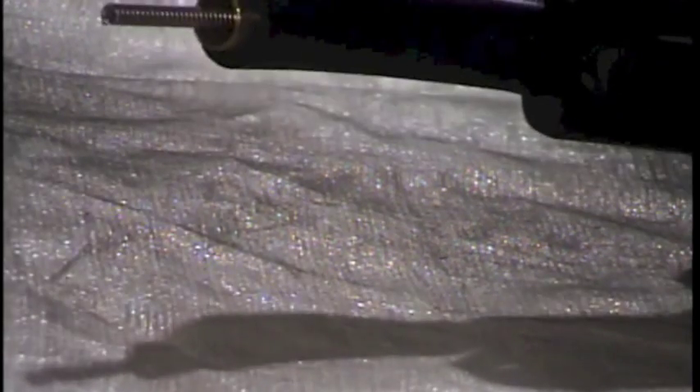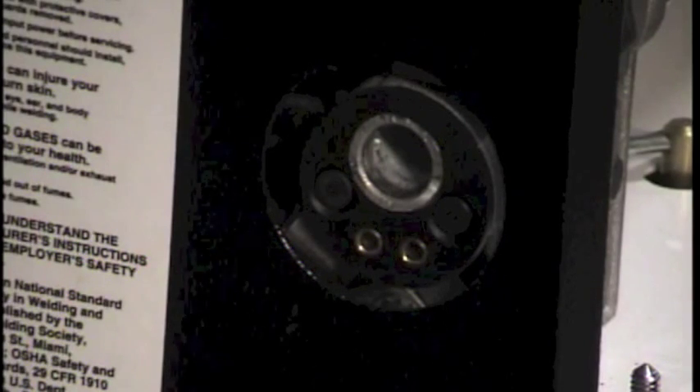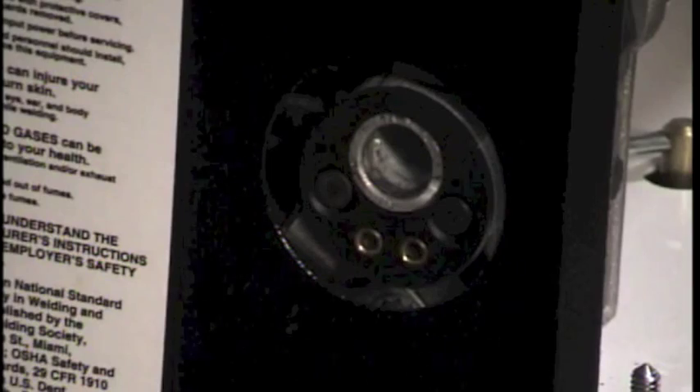Now you can reinstall your pieces from the tip of your gun: your diffuser, your insulator, and your nozzle. We've reinstalled our new liner, everything's adjusted correctly, cut to length, and put back together again.